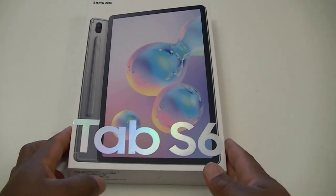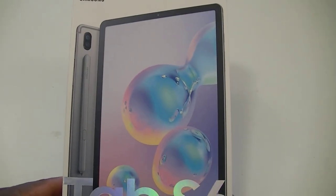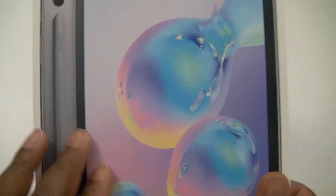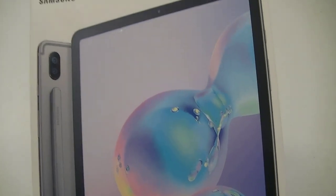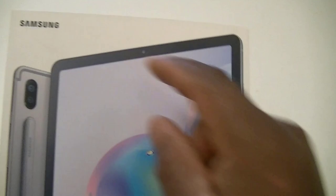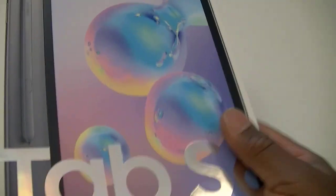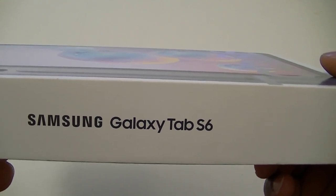As you can see on the front of the box, we obviously have the picture of the device itself. It looks like we are going to have an S Pen inside. We can also see that we do have two cameras. This one has two cameras on the back and one in the front. In front of the box, that's pretty much it — we have the Tab S. And on one side of the box, we have the Samsung Galaxy Tab S6.